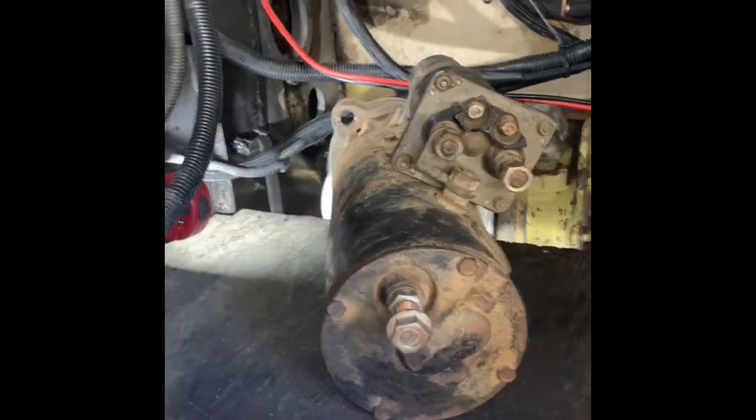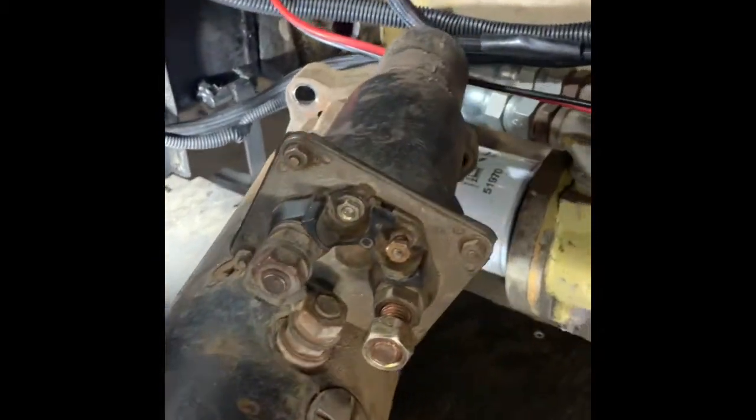Ten minutes later I got this little beast out of the way so now they can kind of see down in there.